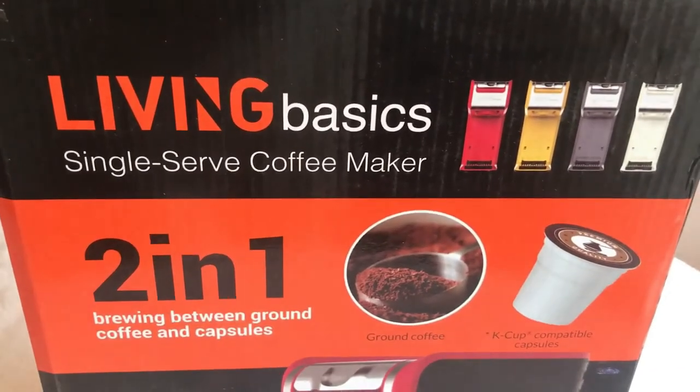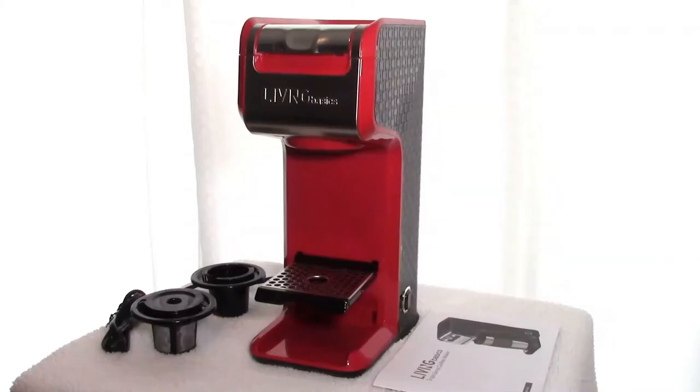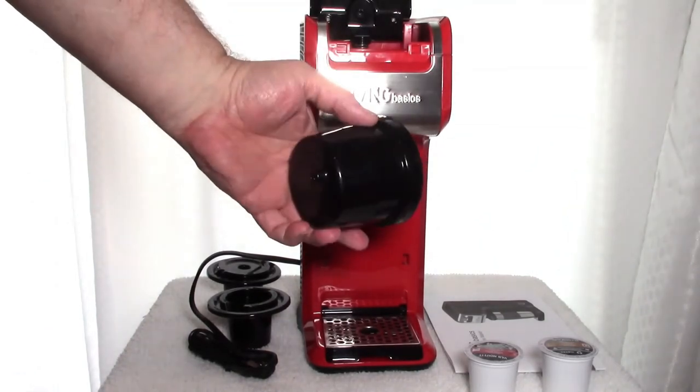My Living Basics 2-in-1 1-cup coffee maker arrived on my doorstep a few days ago. Let's see what's in the box. First we have a permanent filter insert for using your own ground coffee. Next we are looking at the K-cup compatible pod holder insert. Both of these inserts drop into the removable funnel housing found inside the unit.